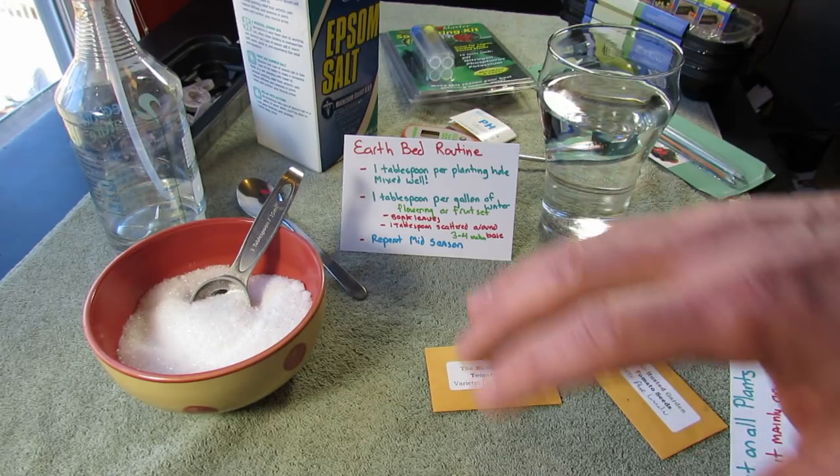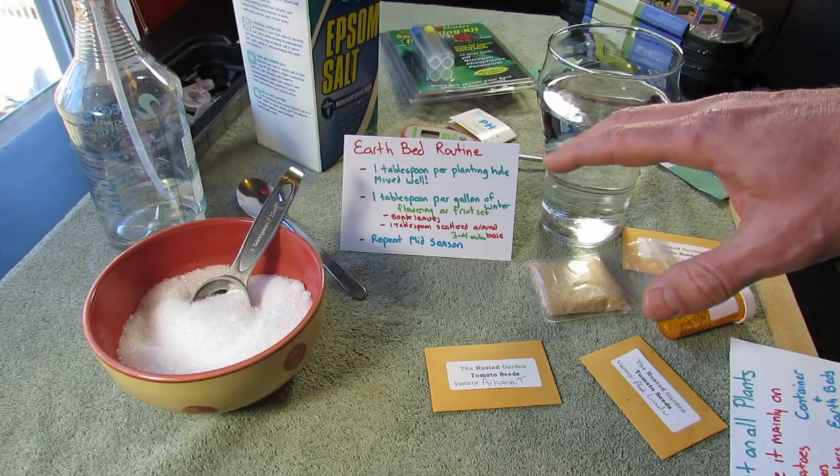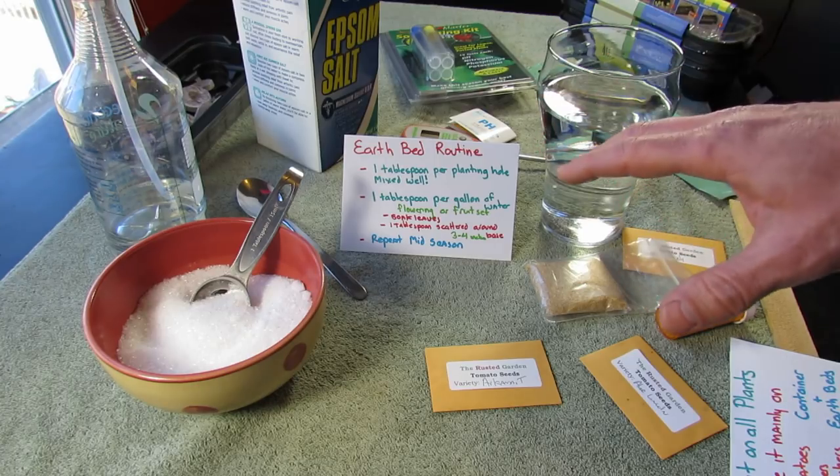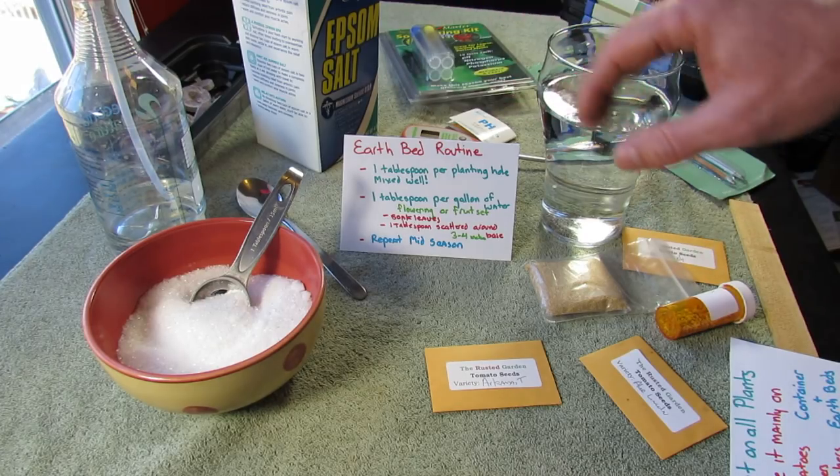In your earth beds — plants planted in the ground, typically tomatoes, but also peppers, squash, zucchini, and cucumbers — I find these really seem to benefit from magnesium sulfate.